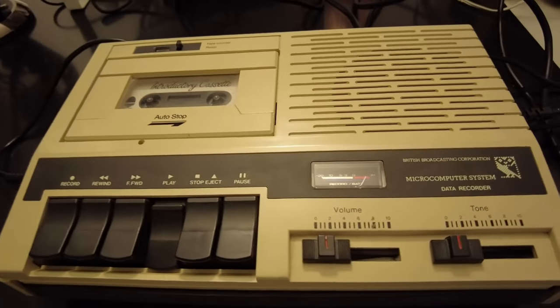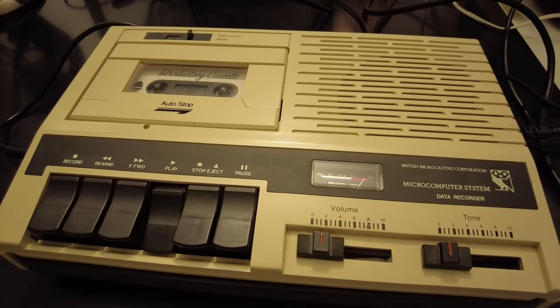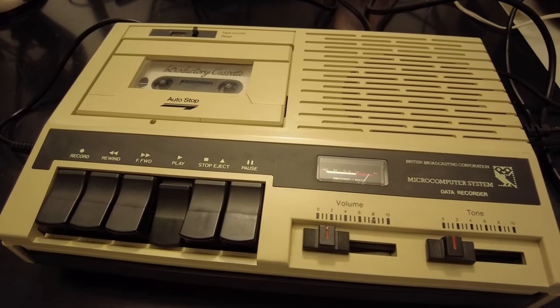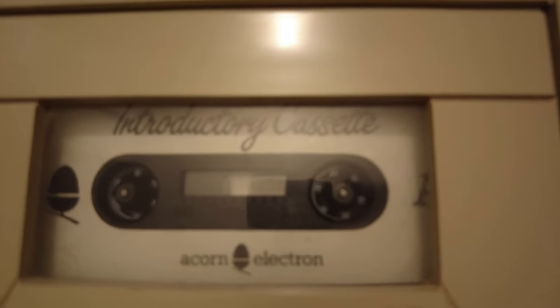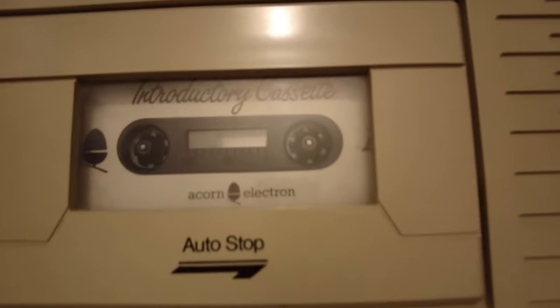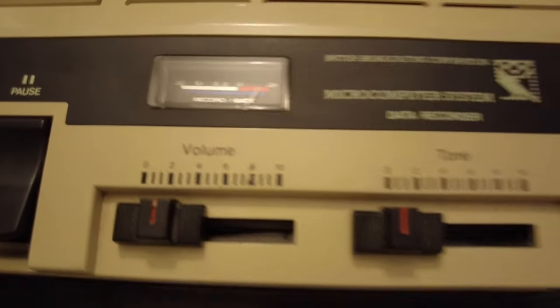I'm not an expert on these matters, but it isn't too far away from the later screech that would define a generation of 90s internet users when the very first dial-up modems came screaming onto the home computing scene, again making use of an audio signal to transmit information. The tape counter helps keep track of programme positions on the cassette, and this analogue dial — something that all electronics products should still have, I feel — tells us that we're at full power.